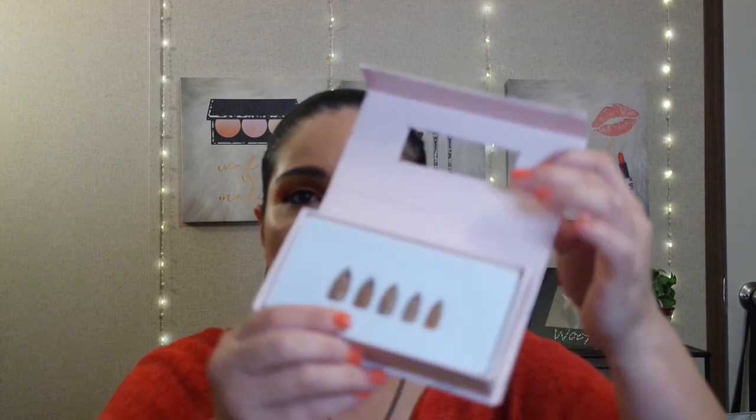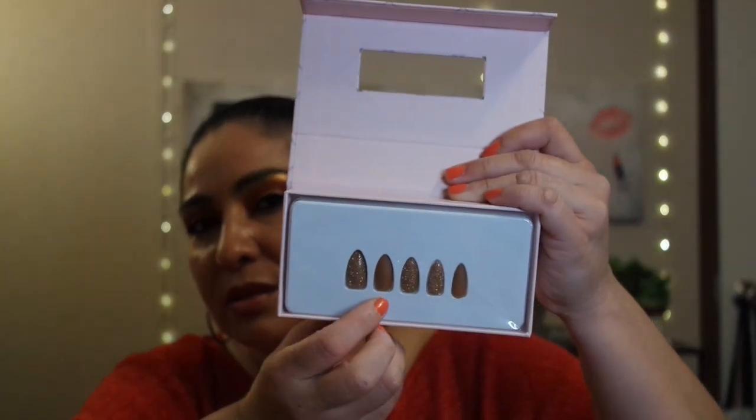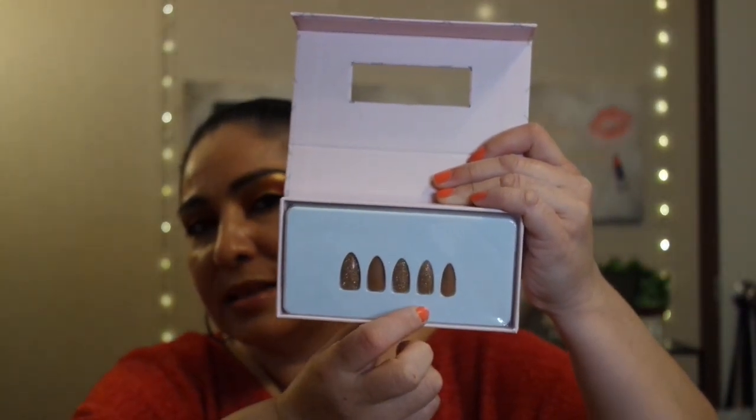So this is the Tip Beauty Fone Nils. It doesn't give me a shade name, but they look like a nude brown, and then there are some glitter accent nails as well. When you open it, this is a kit — a set — so it comes with the nails and the glue. It doesn't come with a file, just the set of nails and a glue.